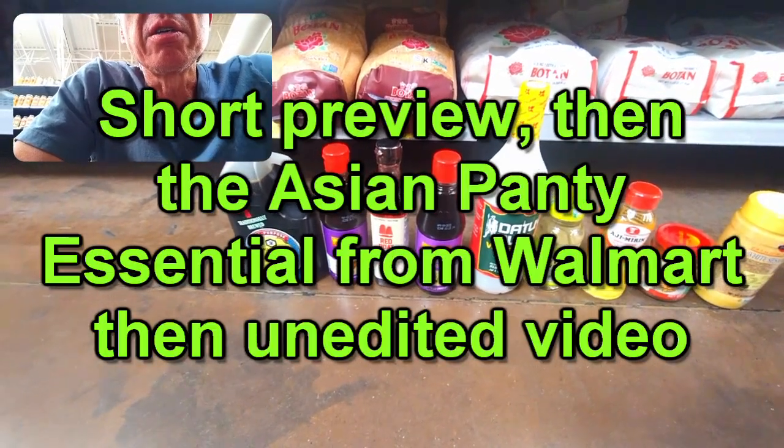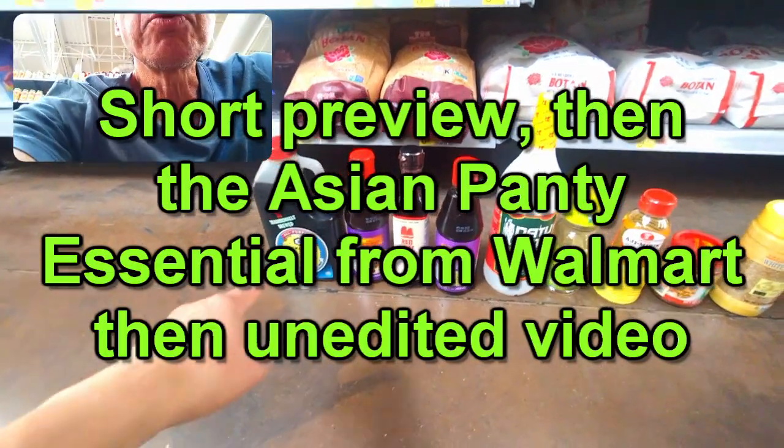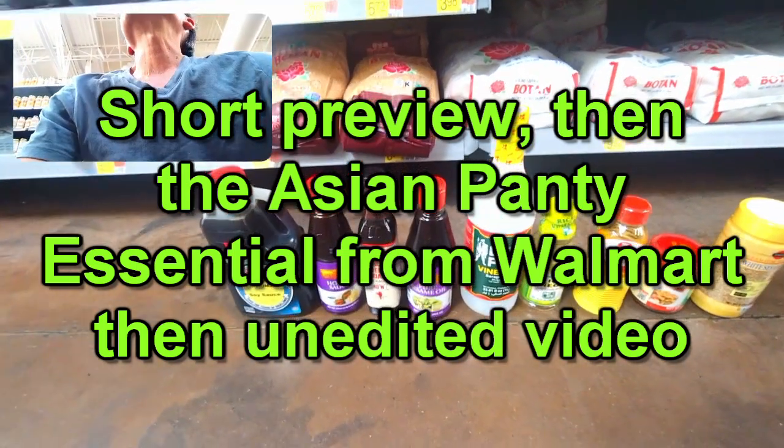Sugar. For stir-fry, you would just put soy sauce. They don't have chicken stock here.